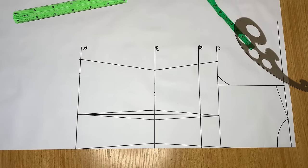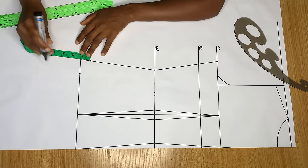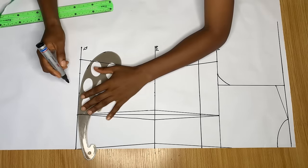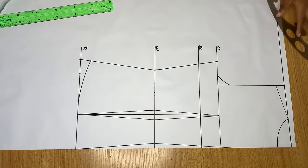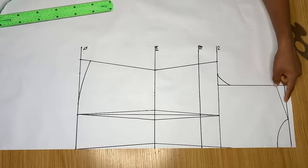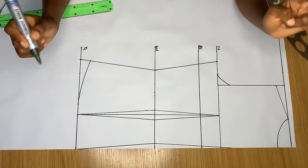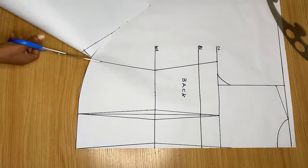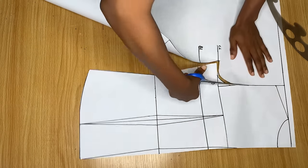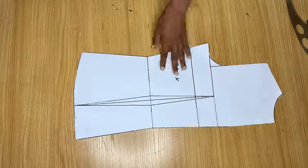On this side I want to go up by one inch — this is totally optional — and connect that point to the other part of the top length. This gives a nice shape on the side. That's basically all for drafting the back pattern, and now we're going to go ahead and cut it out. Remember the back will not have zipper allowance.